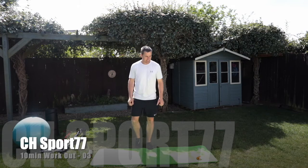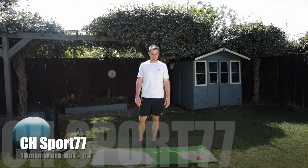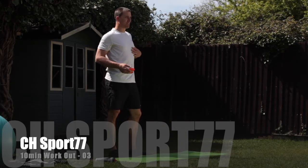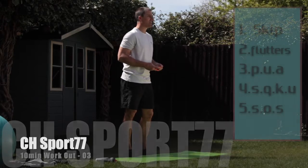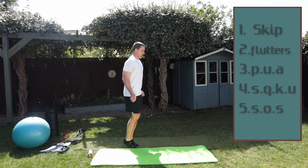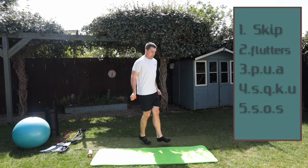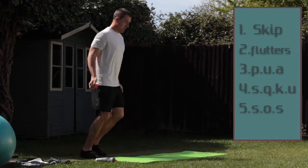Very good — that's it. So five exercises, I'll put them down the side so you can see what we're doing. That will hopefully be helpful. Right, let's get going. Our first 30 seconds is going to be skipping. Make sure you've had some water and ready — go! Remember skipping, keep hands nice and tight to the side. Change your feet — go to the side, back again.